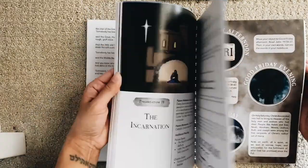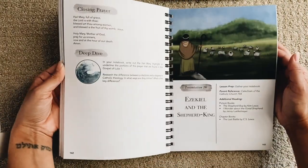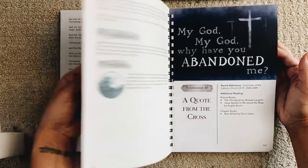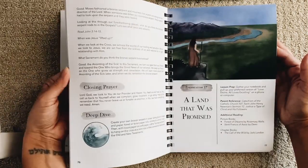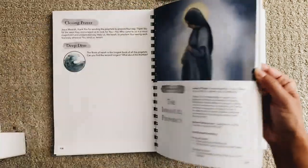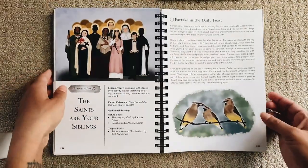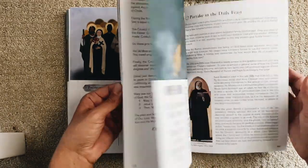I love the art in it and the different activities. I'm honestly just so excited to do this with the girls. I'm thinking of doing it as part of our morning time — I love the idea of lighting a candle and starting with this. It makes me so excited to do it with them and have this resource as a family and do it all together.